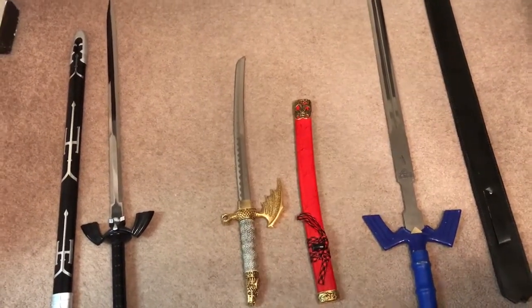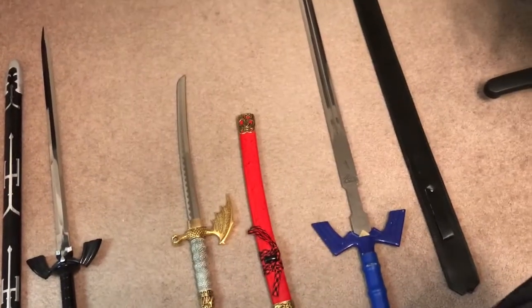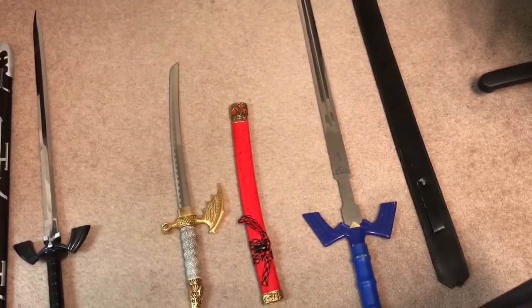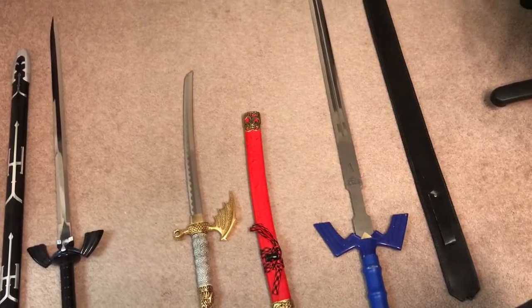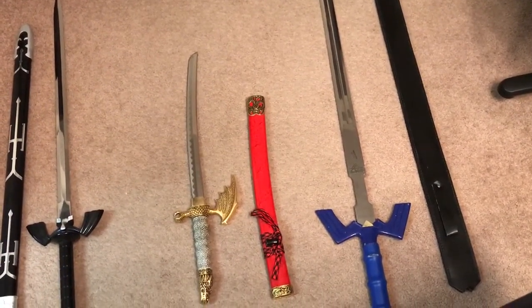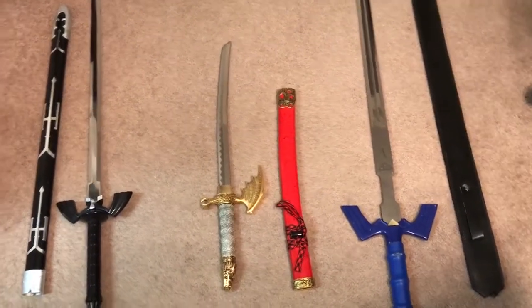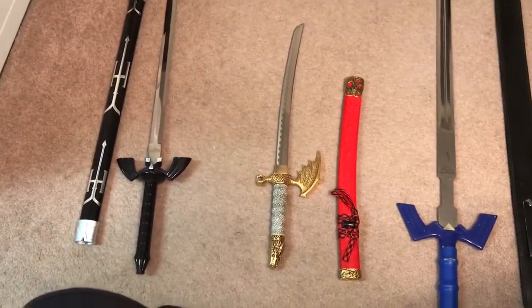The main focus of this particular video was going to be the Legend of Zelda, because ever since playing the Legend of Zelda — especially Link to the Past, but more so Ocarina of Time — I always wanted the Master Sword and Hylian Shield combo.